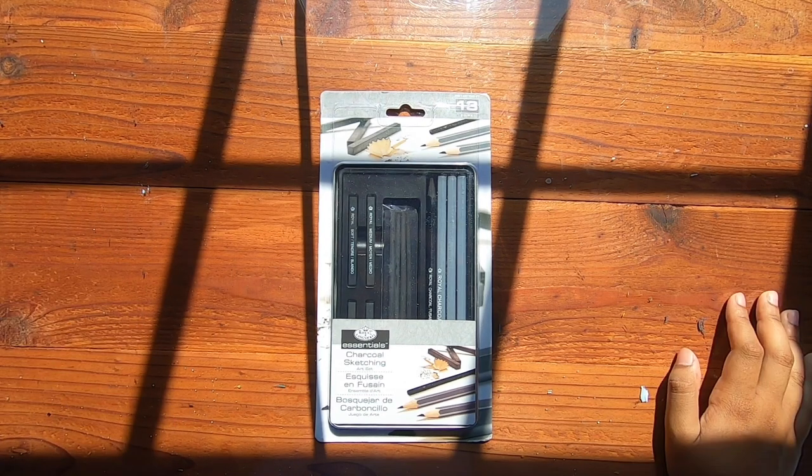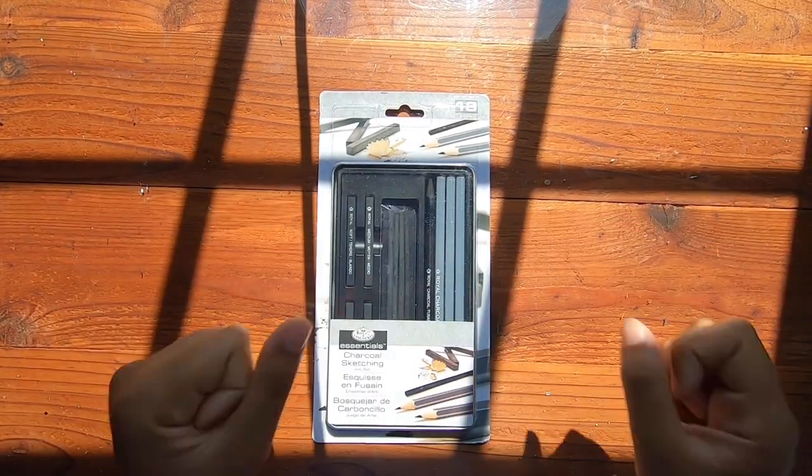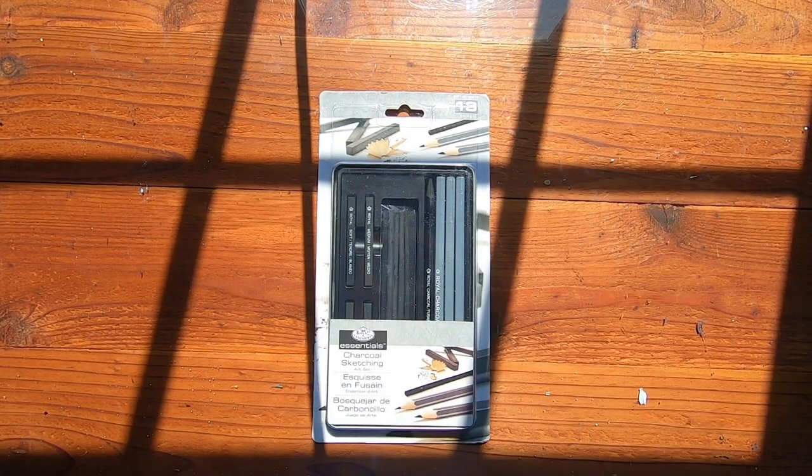Why charcoal? Two days ago I was just like, oh I haven't drawn with charcoal in so long. I used to do that in high school and I was like, what if I did a whole Bob Ross thing doing charcoal? So yeah, that's what this video is about.